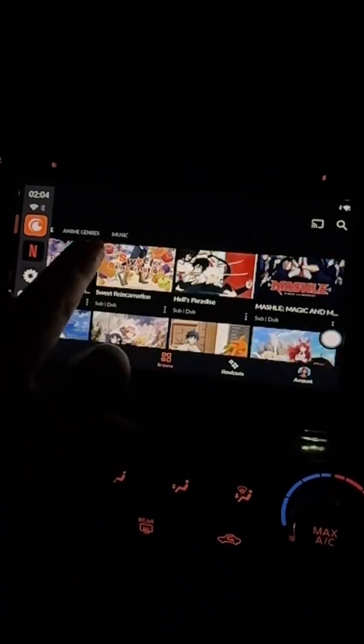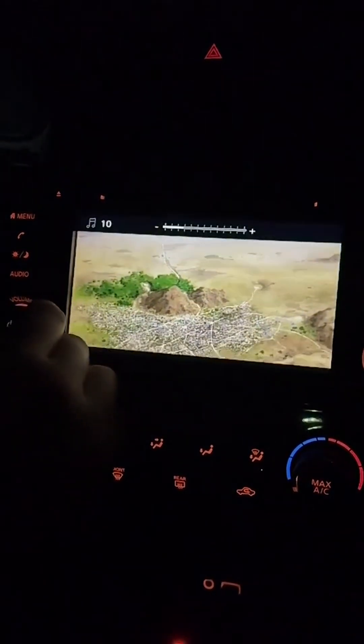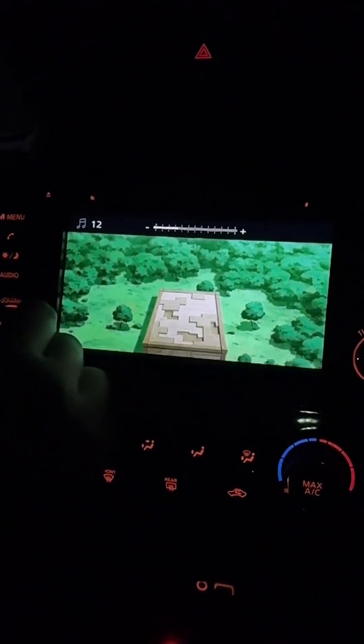I'm not familiar with any of the anime shows in here, but just to test this out, let's go ahead and click on a character over here. And just like that, now you can chill in your car and watch Crunchyroll. I'll go ahead and turn the volume up a little bit so you can actually listen to it.